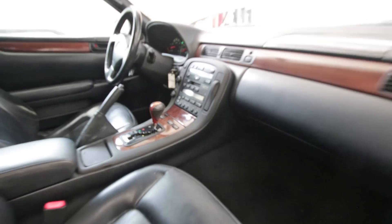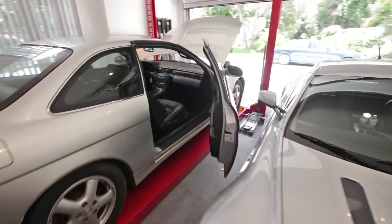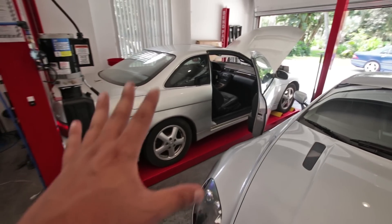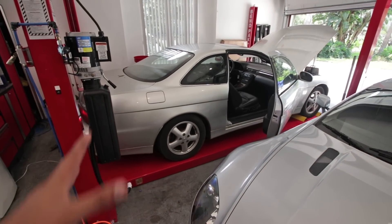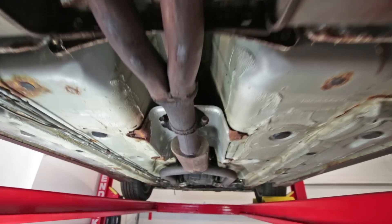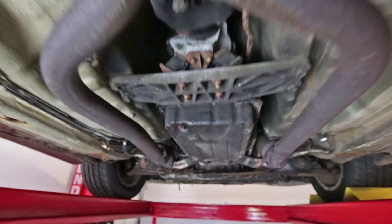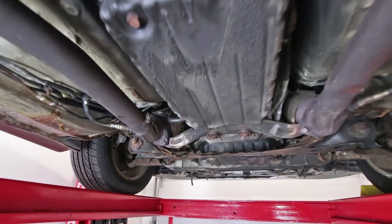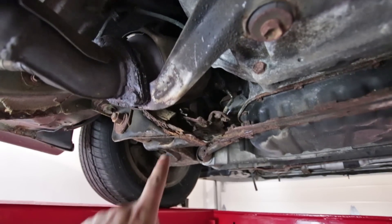What you are hearing right now is an exhaust leak coming from this four-liter V8. That exhaust leak prompted me to go underneath the car to investigate, and that led me to find this. This is the rustiest Lexus SC in the world — I don't actually know that for a fact, but it has to be one of the contenders, because look at this.